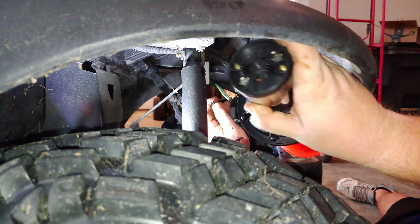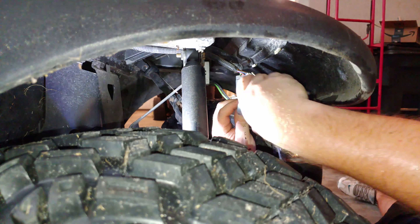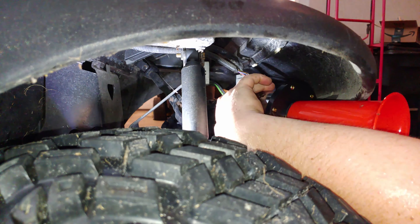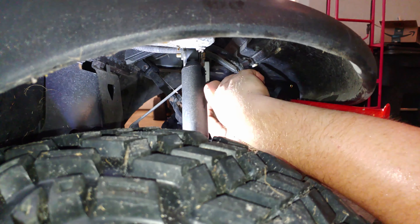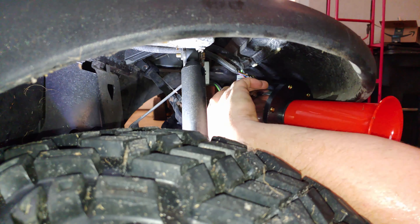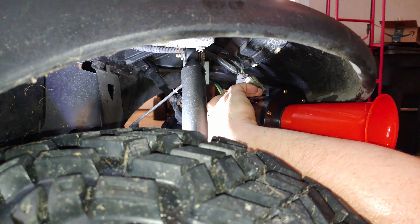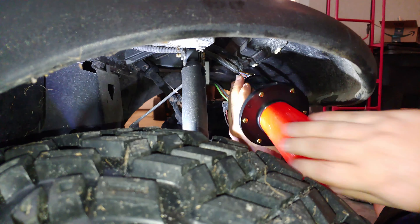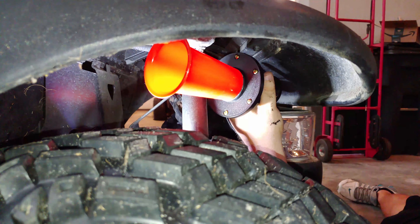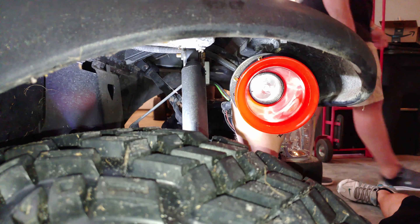We're going to hook the lighter color to the positive. You can't really see it here, just feel for it and slide it on till it stops. That's one, now the other. We can test it before we actually mount it too. Travis, do the honors of honking the horn. Oh my gosh, that is loud — it works really, really well.